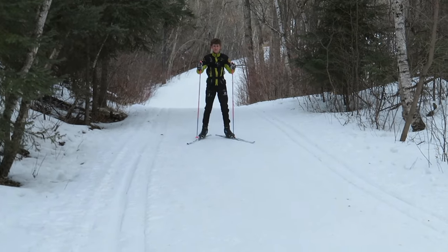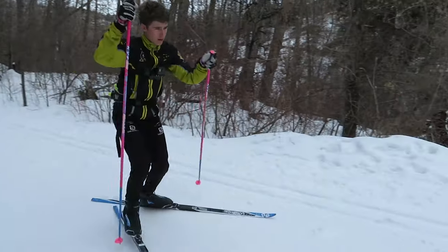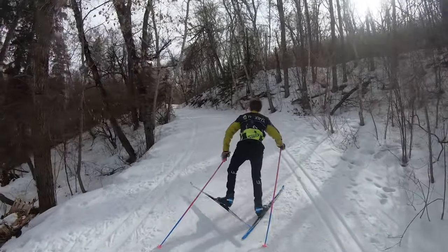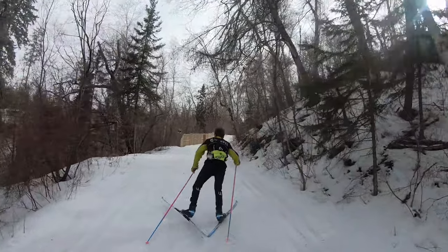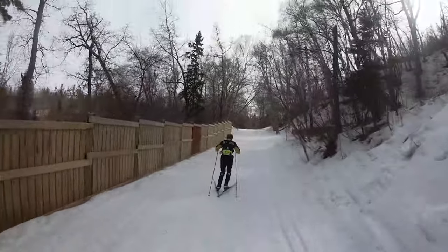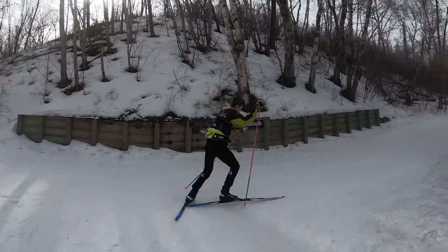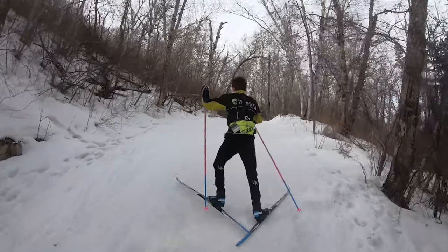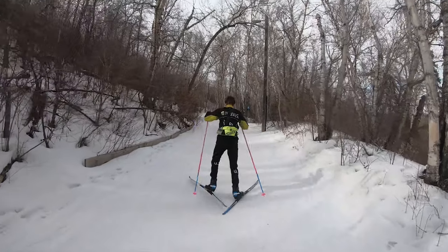A transition is when you go from one technique to the other — now he transfers over to offset. Also, a couple of other things: when you are skiing you really want to focus on keeping your upper body as steady as possible. Try not to twist your shoulders or your upper body very much at all. In this video you can see Noah is doing a really good job of keeping his shoulders back. Another really important thing is that you don't want to drop your shoulders when you are skiing — people tend to drop their shoulders when they pull, especially in offset. You really want to keep your shoulders back and your back nice and upright and still.